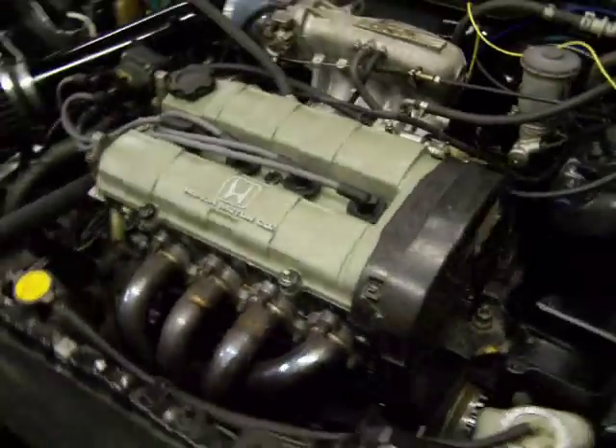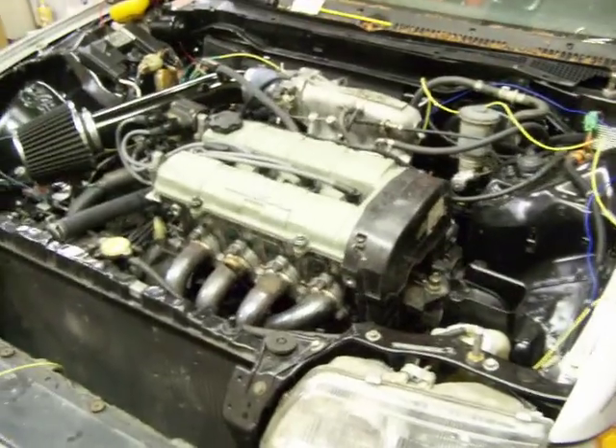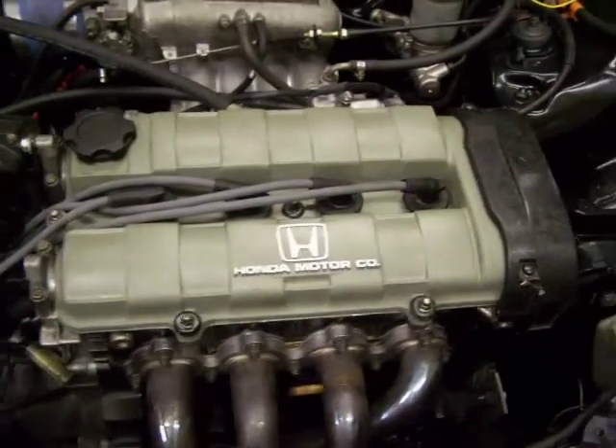Alright, so here we go. For all you wanted to see, this is my '88 bastard child hatchback. There's a ZC in it, all stock, all stock.